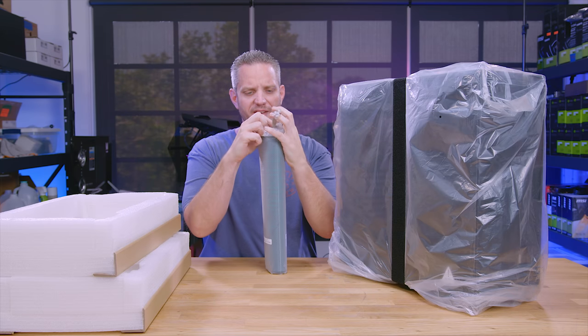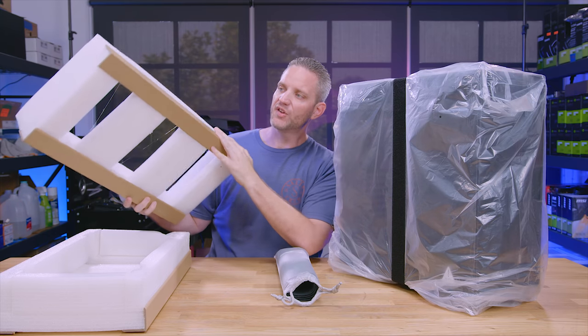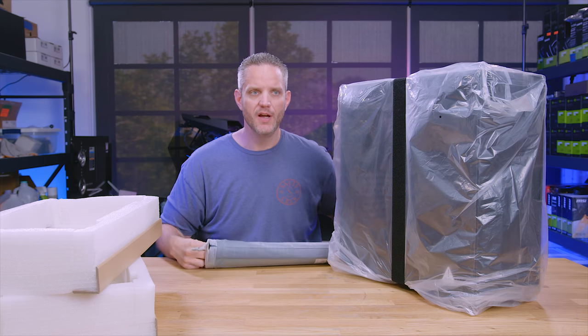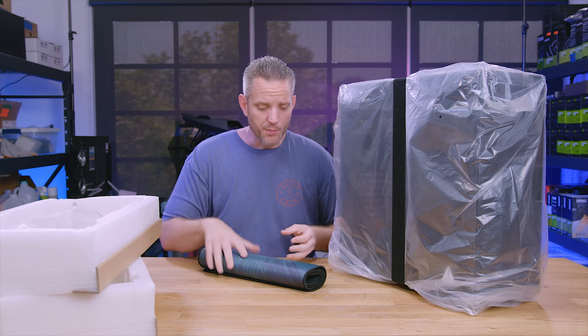This is probably one of the better packed cases I've seen in a long time. It actually comes with this soft cell foam that is cardboard reinforced. So even if the case gets dropped or mishandled by the lovely folks over at FedEx, UPS, and DHL, and of course your local postal service, it's going to be pretty well protected.